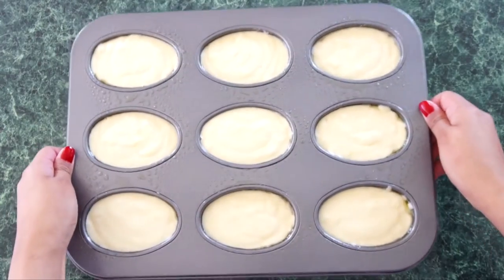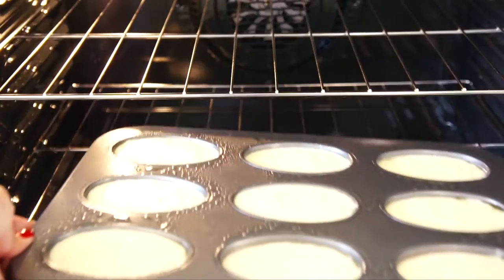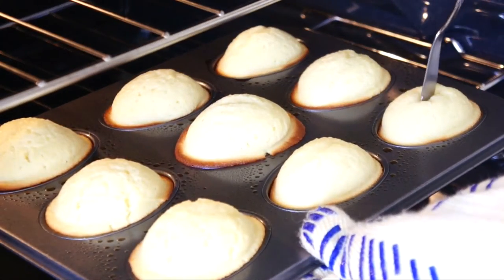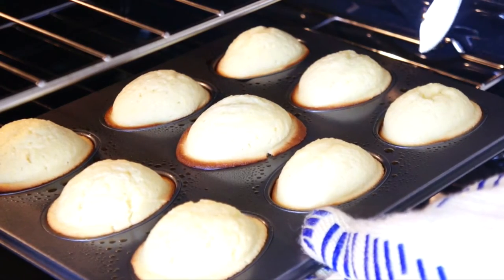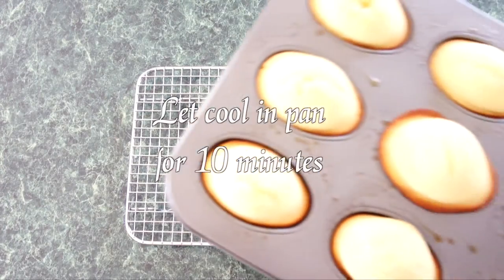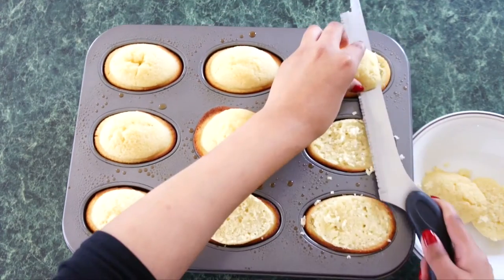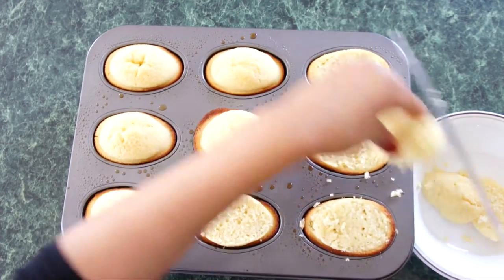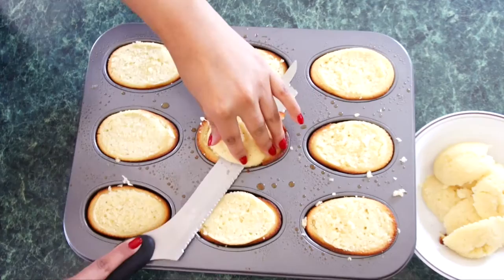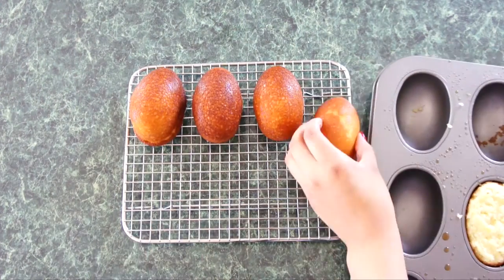Tap the pan on the counter to remove air bubbles. Then bake at 350°F for about 20 minutes. You'll know they're done when the edges are golden brown and a cake tester comes out clean. Let the cakes cool in the pan for 10 minutes. Using a sharp knife, trim the tops off each cake. Then transfer the cakes onto a wire rack and let them cool completely.